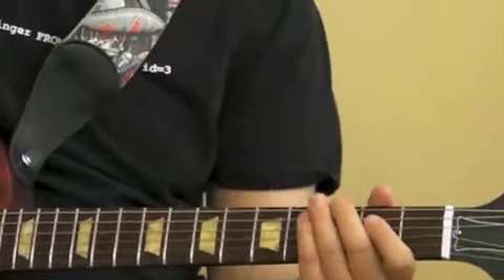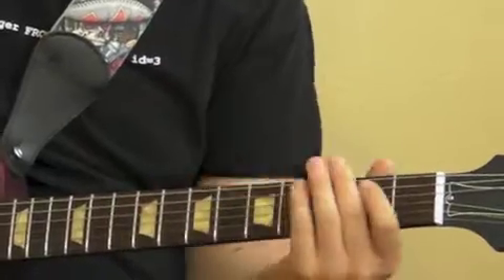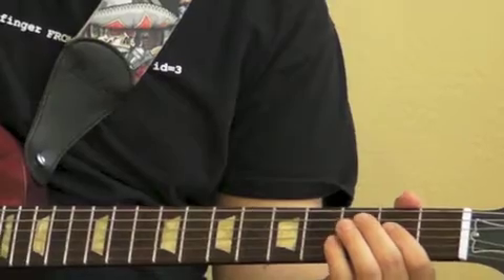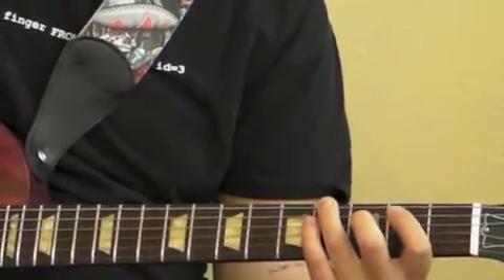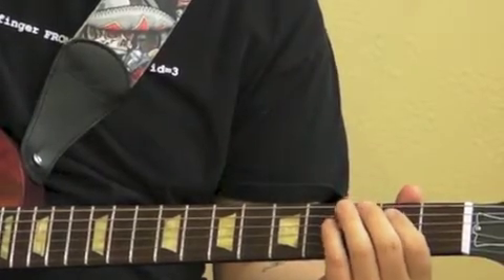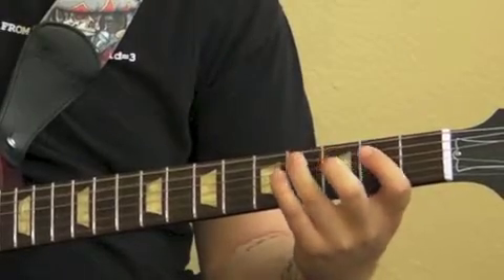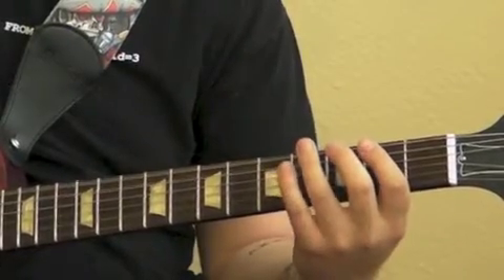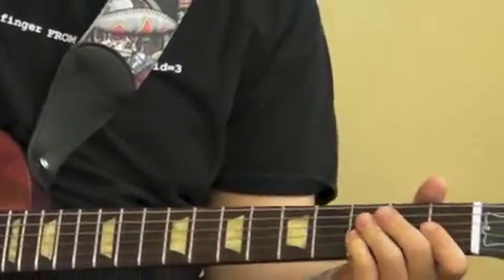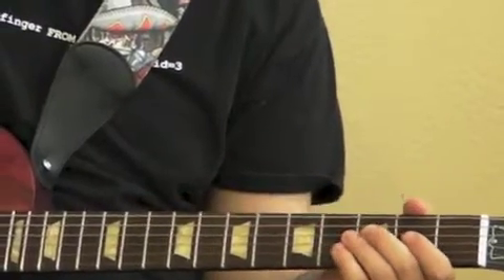Then you're going to go ahead and repeat that again — the open E part. Except this time you're going to hit the A open two times, E four two times, E two two times, and then right back into it. Then go right back into the E open part and repeat the first part.